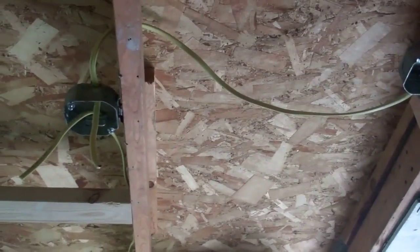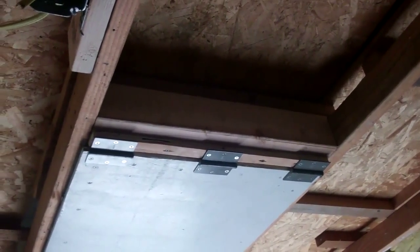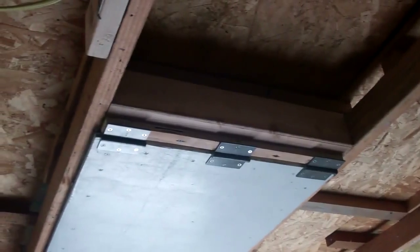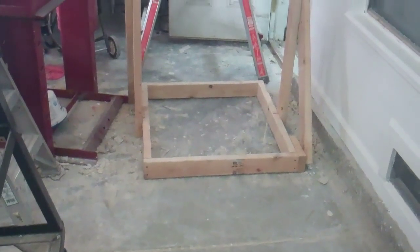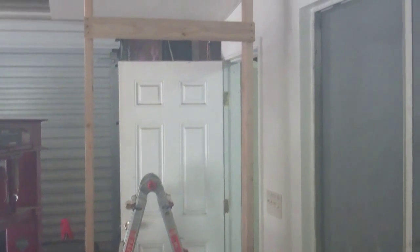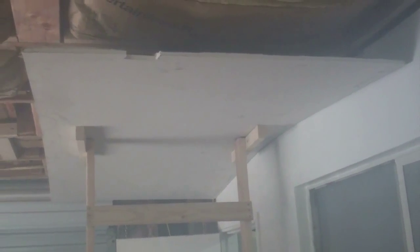I got a little more done — I got all the electrical boxes for the lights up there and all the pieces that the lights are going to mount to. For the attic door, I put 4x4s across so I'd have something better to screw it into. Now I'm going to try to put the sheetrock on the ceiling — I made a tool to hold it up there and then I'll stick stuff under it to raise it up high enough.